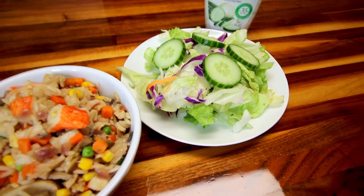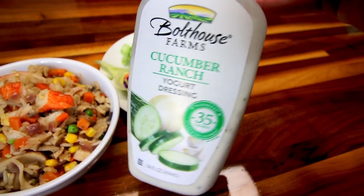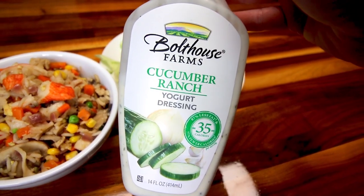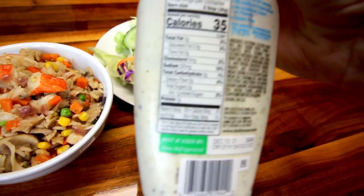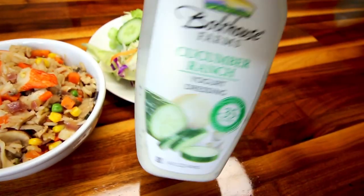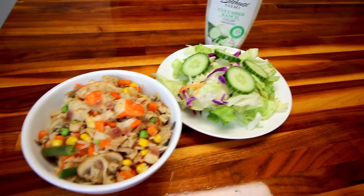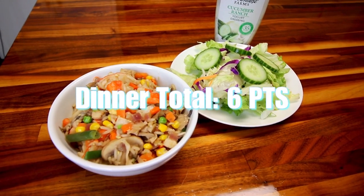I'm also having a little salad, which is probably another two cups of veggies, so another veggie point earned. On that salad I'm having some Bolthouse Farms Cucumber Ranch — a serving size of two tablespoons for one point. So my dinner total tonight is six points.